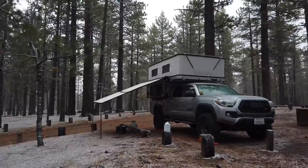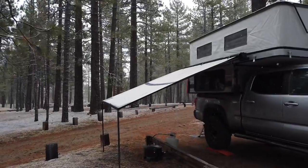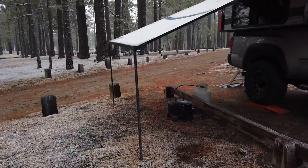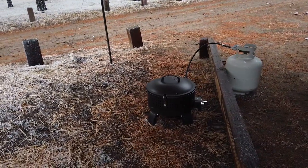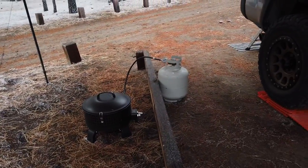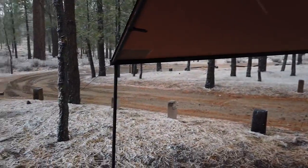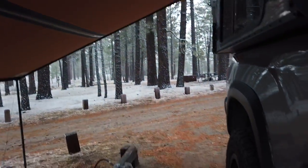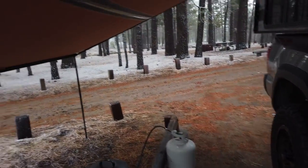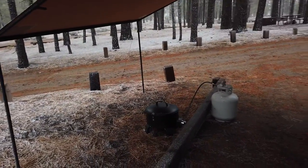So far so good — everything's working great. The awning I have lowered here with the propane fire pit. Can't have wood fires in California. What I did was lower it mostly to block the wind and snow, but also to reflect some heat back this way. When I get my awning walls, it'll be much better and much warmer, but it's working okay.